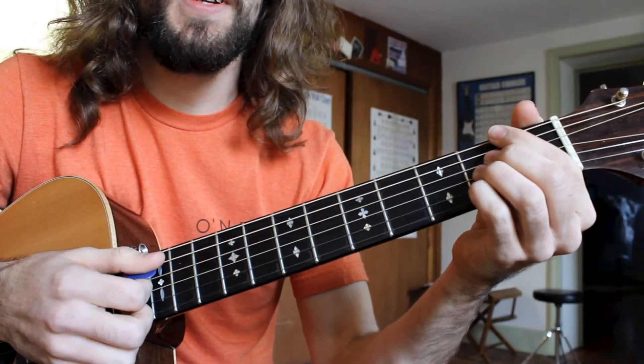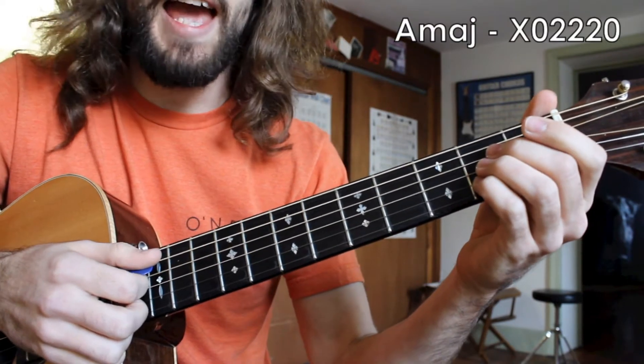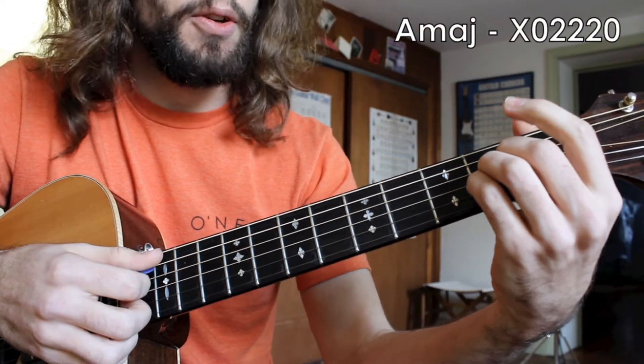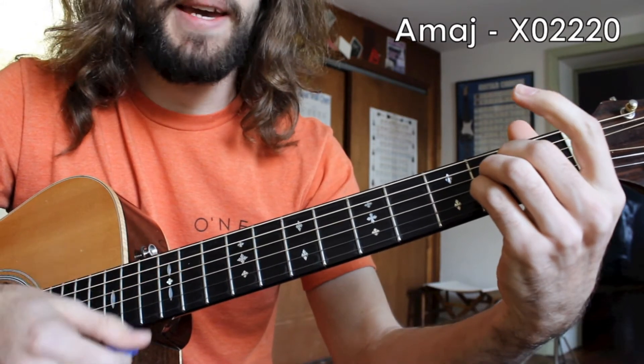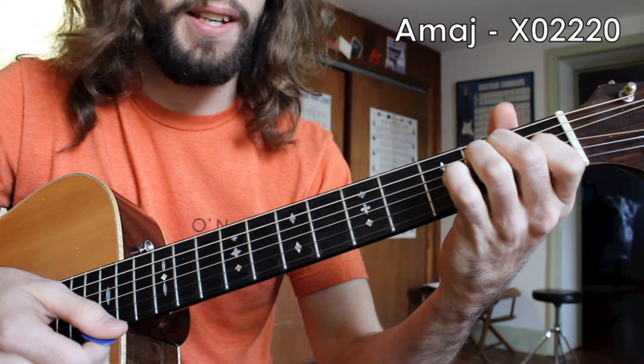Alright, so I hope you enjoyed the tune. Let's take a close look at the techniques going into each of these chord changes. We start off with the A major chord, and this is a technique that you can apply to the whole chord progression: A major, D major, E major — our 1-4-5 progression in the key of A.